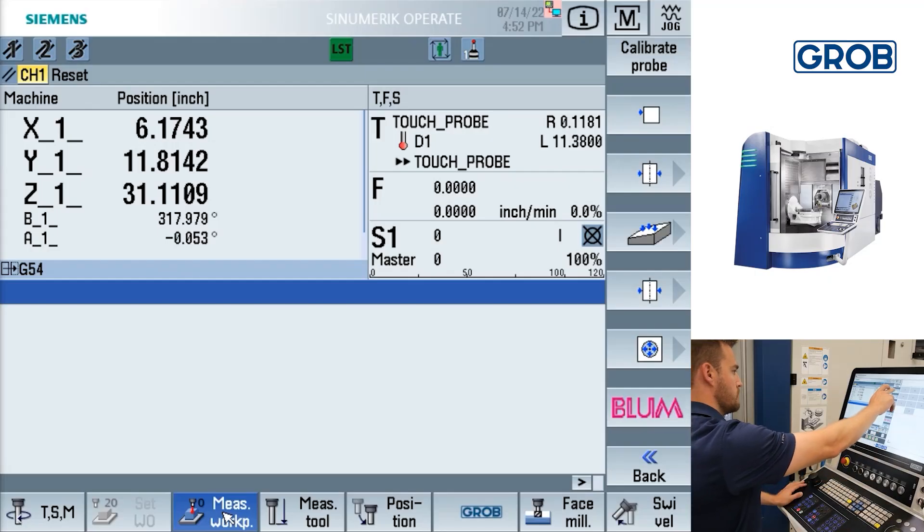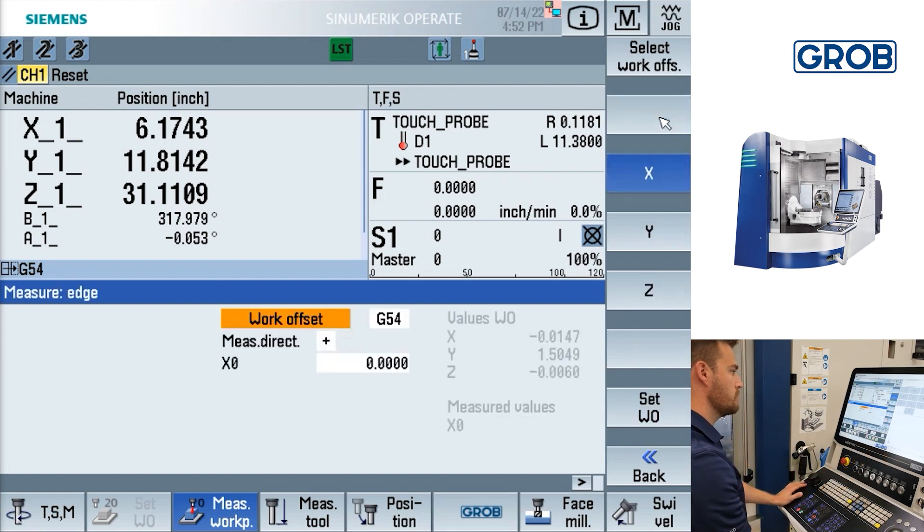Next, we will show you how to use most probing options on the control step by step. The first probing option we will demonstrate is the single point probing cycle.